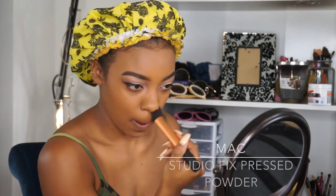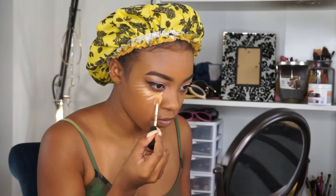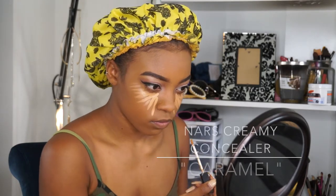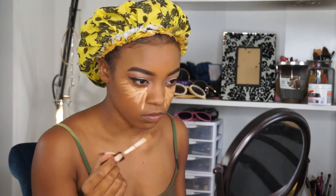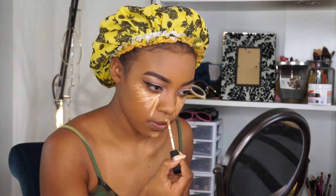Now I'm setting my foundation with my Mac Studio Fix powder — I can't tell you what shade it's in because I've had it so long and the sticker came off, so I'll try to figure it out and link it in the description bar. Now I'm just highlighting my face with my NARS Creamy Concealer in the shade Caramel, taking that under my eyes, my chin, my cupid's bow, down my nose, and my forehead.